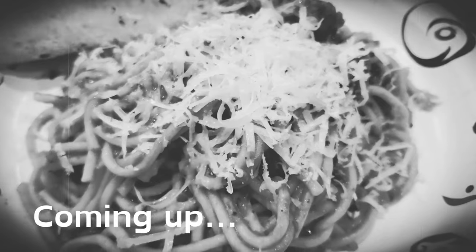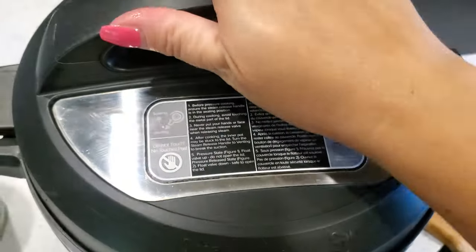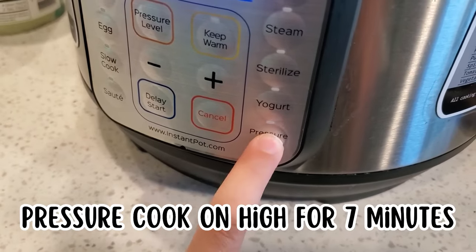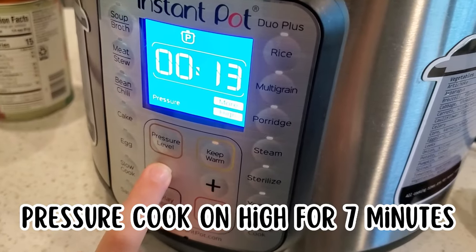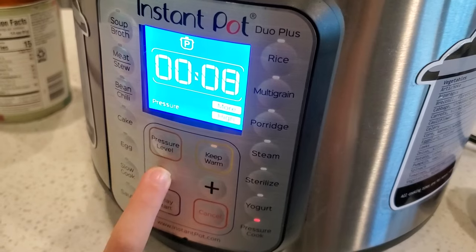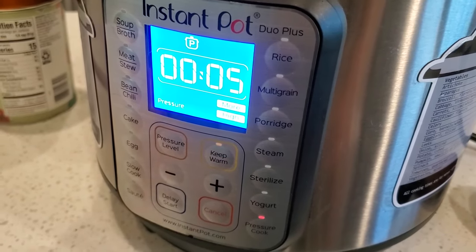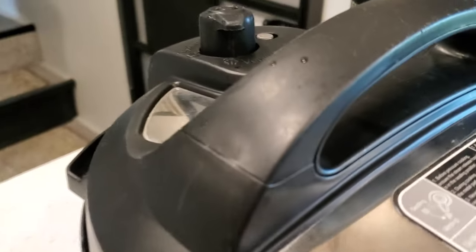Put your lid on and turn the pressure valve to sealing, then pressure cook on high for seven minutes. If you like your noodles a little more al dente, do five minutes; if you like them softer, go eight minutes — but eight is the max because you don't want mush.